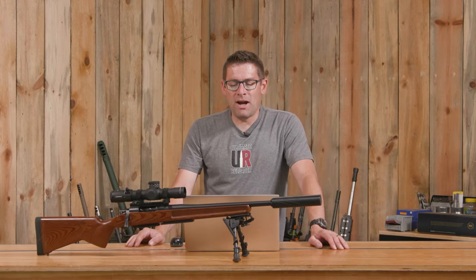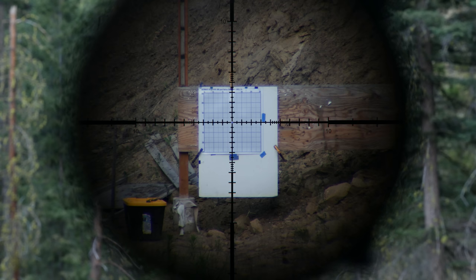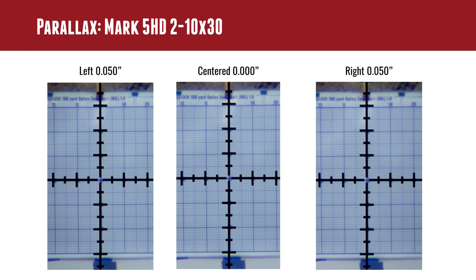Then it was time to look at parallax. For these tests, I take the camera and move it 50 thousandths of an inch to one side, back to the middle, and then 50 thousandths of an inch to the other side — all with the range set to 100 yards, which is exactly where the test target is. If the scope optics are working correctly and the markings are accurate, you don't see a shift side to side. And as you can see here, we had absolutely zero shift. That's a very, very big thumbs up for the Mark 5 HD 2-10.